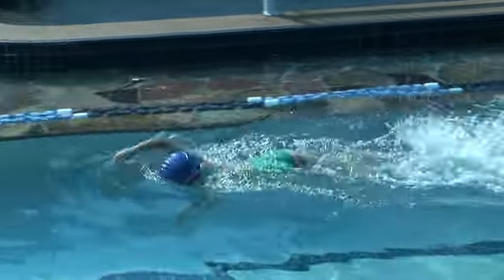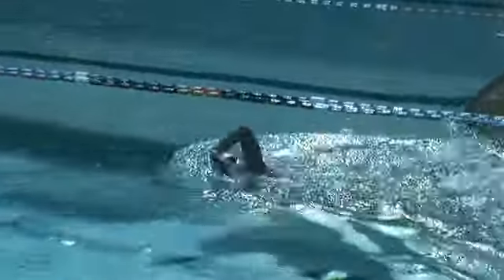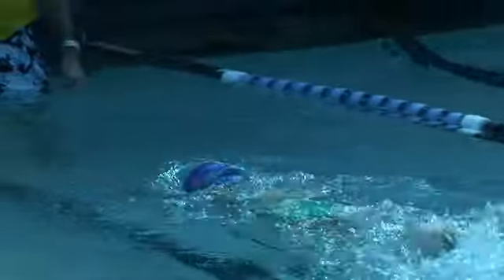As teachers, our ultimate goal is to have the child swim a perfect six-beat kick freestyle. I like to teach the child single-sided breathing, but be comfortable on either side.